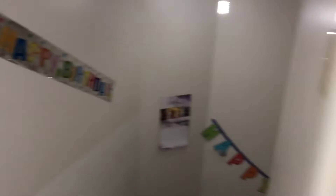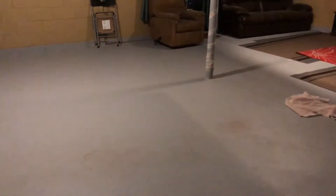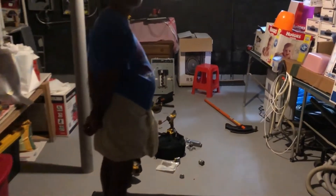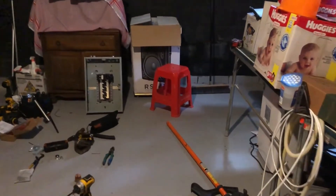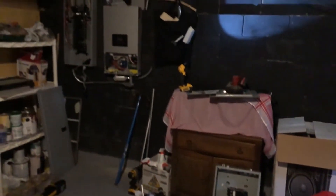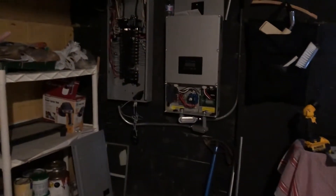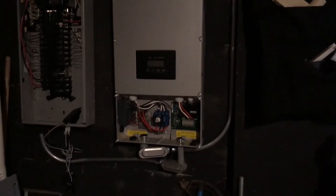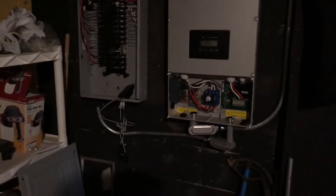The inverter and breakers are being installed to channel everything. This is my basement. I had a choice to install inside or outside, but I chose inside because I'm going to get a Power Wall soon. So it's gonna be installed down here. I opened my breaker panel — that's the inverter, and it's gonna connect in.